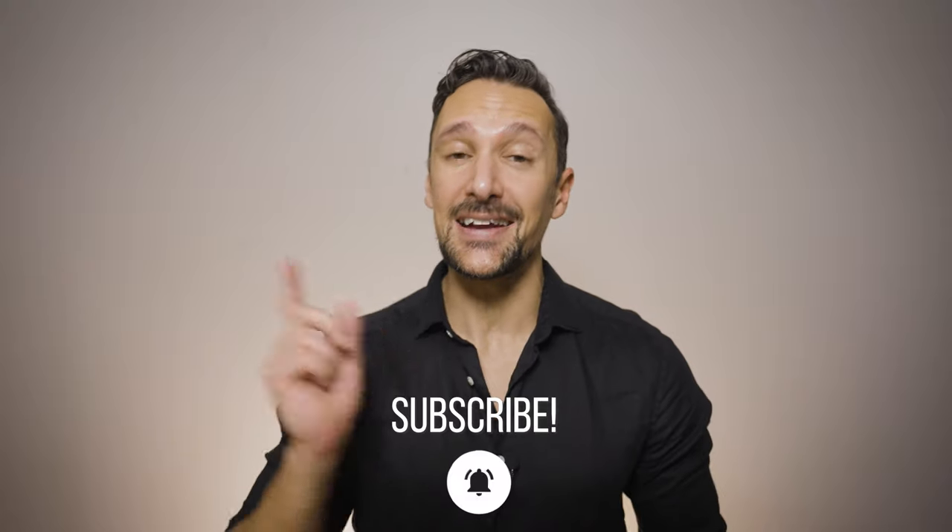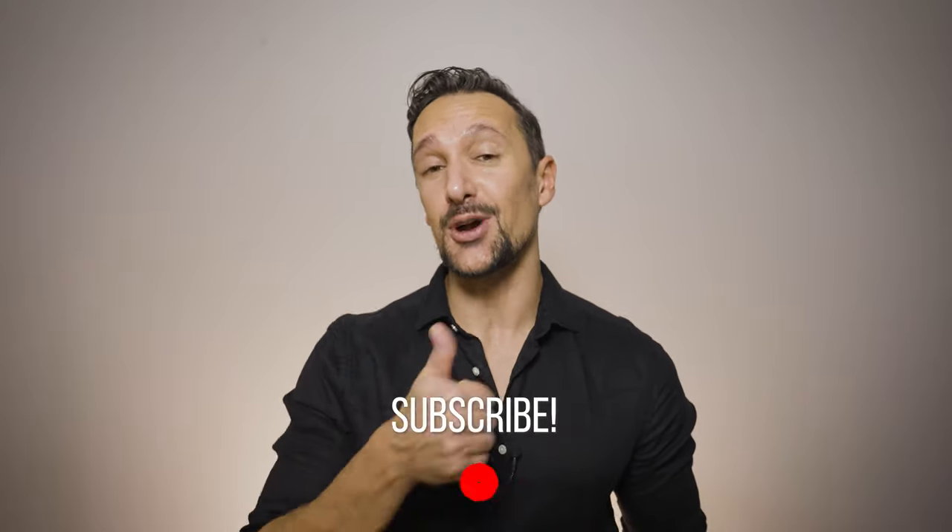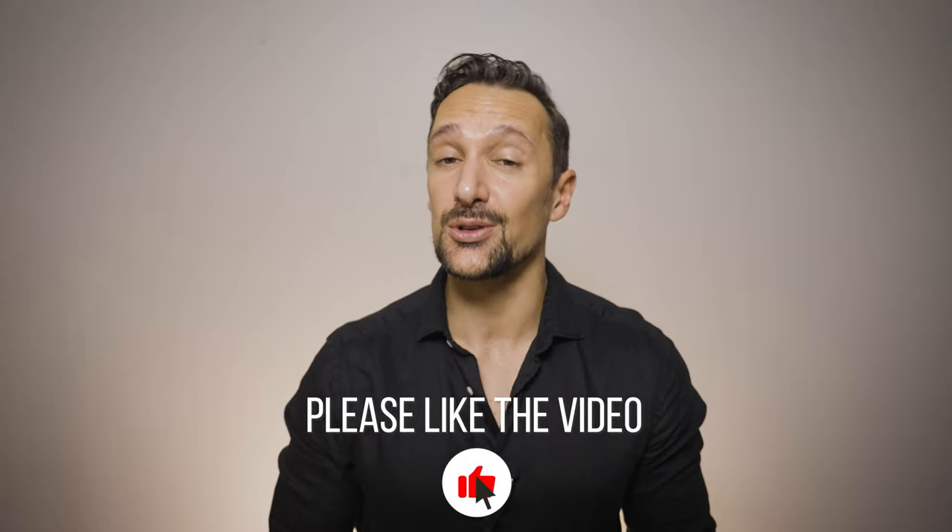Make sure you hit that subscribe right now if you are brand new to my channel and please do drop a like on this video. Thank you, I really do appreciate it.